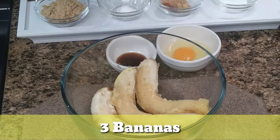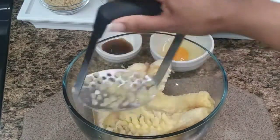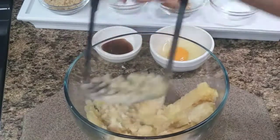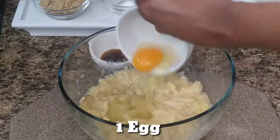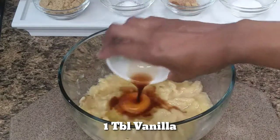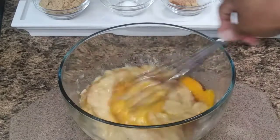Here we have three overripe bananas, and this is a good way to utilize your overripe bananas. You are going to mash them — using a potato masher makes it so much easier, it was done in like five seconds if not less. Then you are going to add one egg and a tablespoon of vanilla. Mix that all very well.